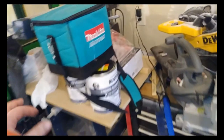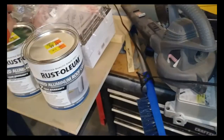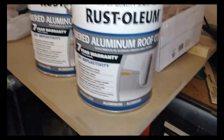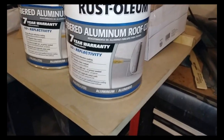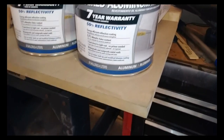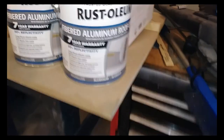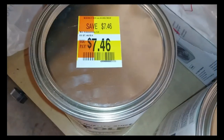While we were out at Walmart shopping for a couple things for the camper - an adapter and whatnot for the power supply - decided to pop over into the paint aisle and found this fiber aluminum roof coating. It comes with a seven-year warranty, it's reflective to help reflect away sunlight and all that to keep it a little cooler inside.